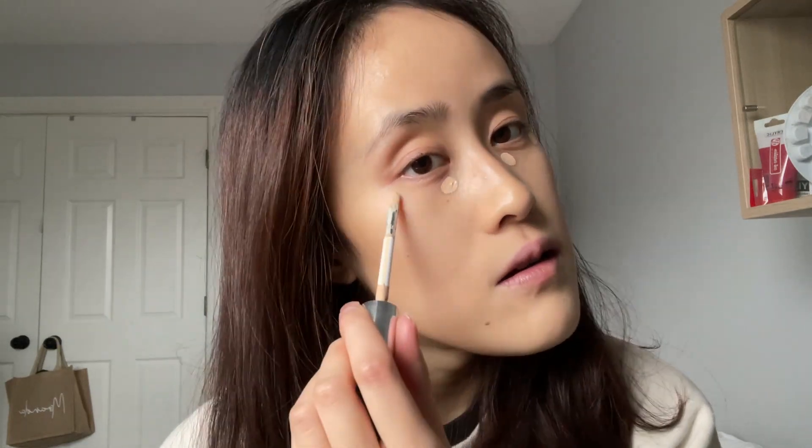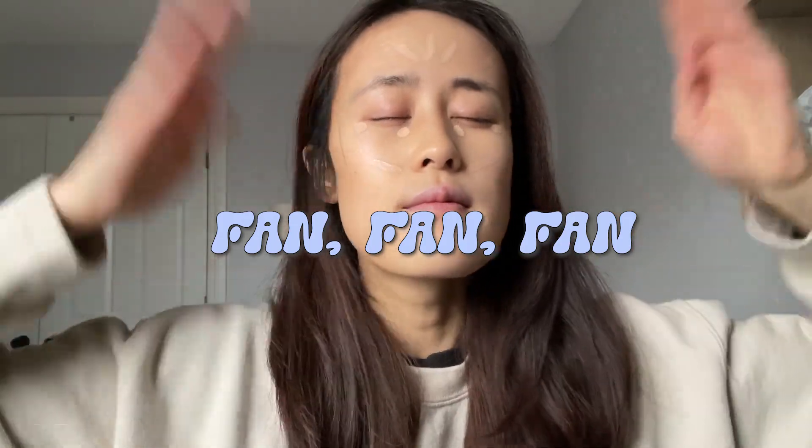Now I'm going in with the Dior Backstage Concealer in the shade 1N. I'm going to spray my face with the NYX Matte Setting Spray — let that sit for just a few seconds — then going in with the Sephora Concealer Brush in 71.